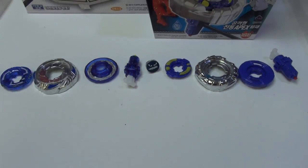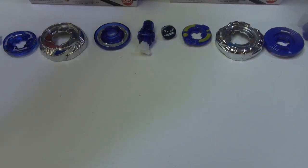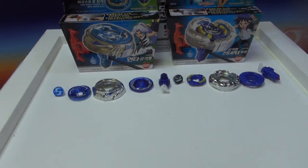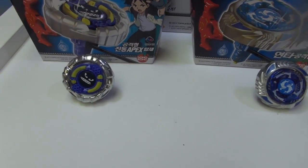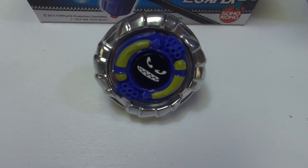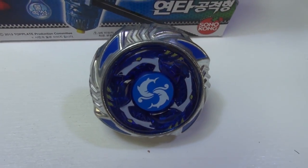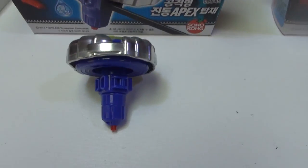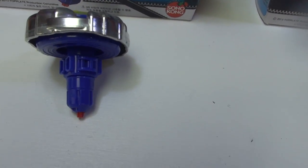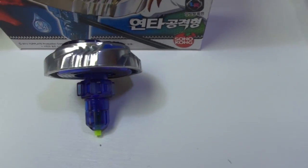So now we're going to be assembling both of these Top Blades. Oh yeah, right — both of these Top Blades. So now these beyblades are fully assembled. As you can see, first here is Skipjack — looks pretty awesome. And now here's Mortal Shark, which also looks pretty awesome. Now here's Skipjack from the back. Skipjack's back. And now here's Mortal Shark's back.